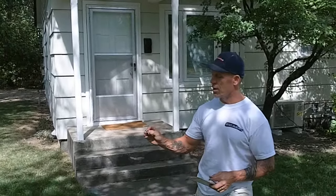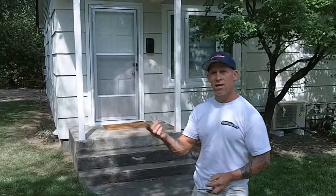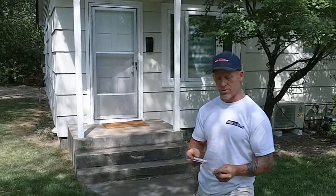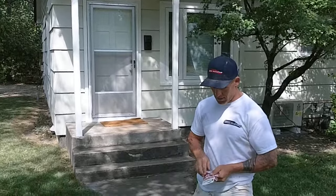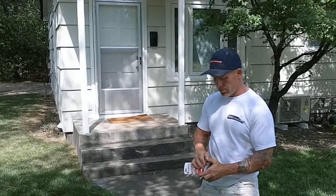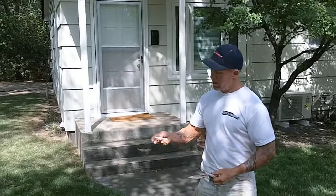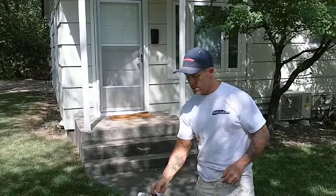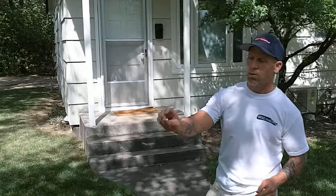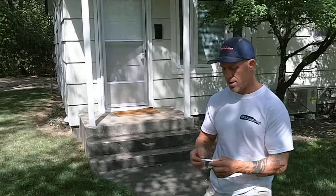I've actually removed a couple of paint samples off this home behind me and we're going to be testing them and showing you how we use this test kit to test for lead. I'm going to open the lead test kit and remove one of the swabs. This is the swab we're going to be using to test this sample right here.